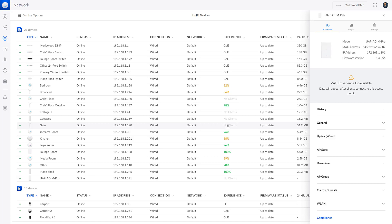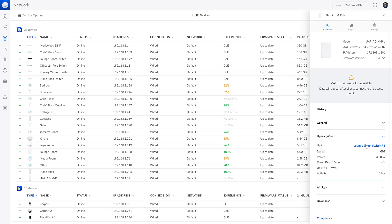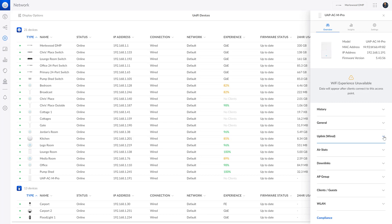It's online. We now have full access to the new Mesh Pro access point that was just installed. There are the usual settings for an access point — some history, though we won't have any yet. The uplink shows it's connected to the lounge room switch, port number 6, and it's using 3.8 watts, which is fairly power-hungry relative to other access points.